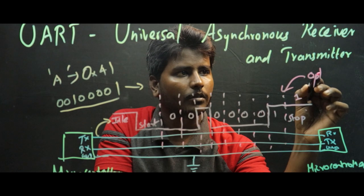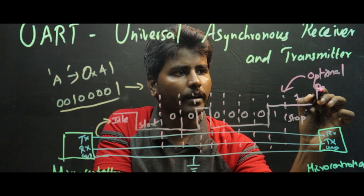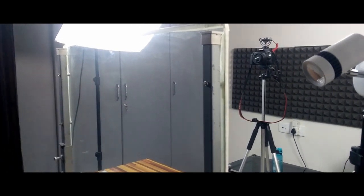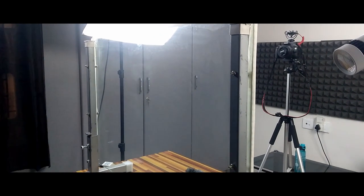The lightboard is made up of glass filled with LED lights using the total internal reflection property of the glass. You can write on the glass just as you would write on a normal whiteboard, with a camera facing on the opposite side. You can capture yourself with your content at the same time.